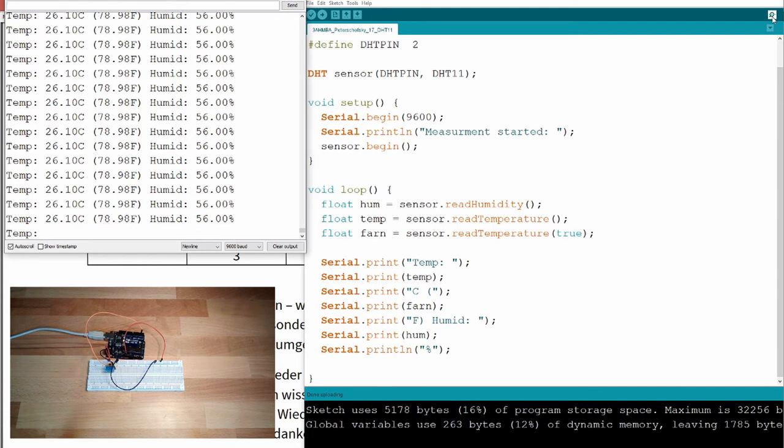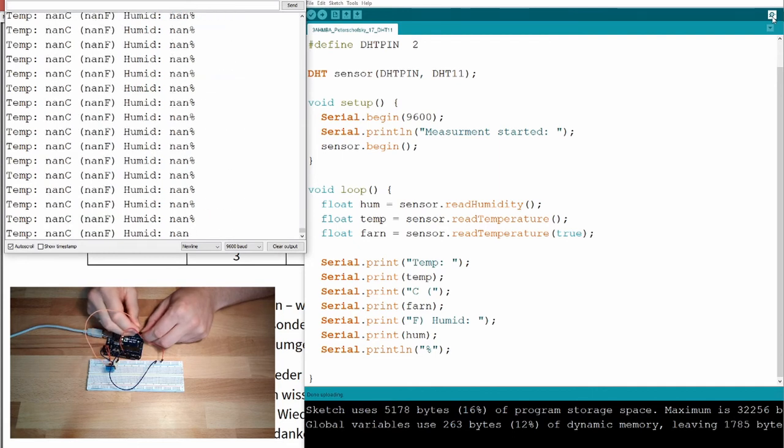Temperature is rising very fast. If I disconnect the sensor, we get 'NaN' — not a number. The floating point variable now has the value NaN, which indicates a wire break. If I reconnect it, the readings automatically start again — the library seems to do its job well.